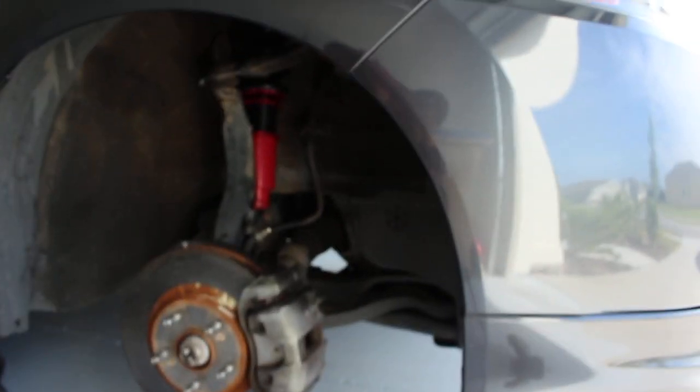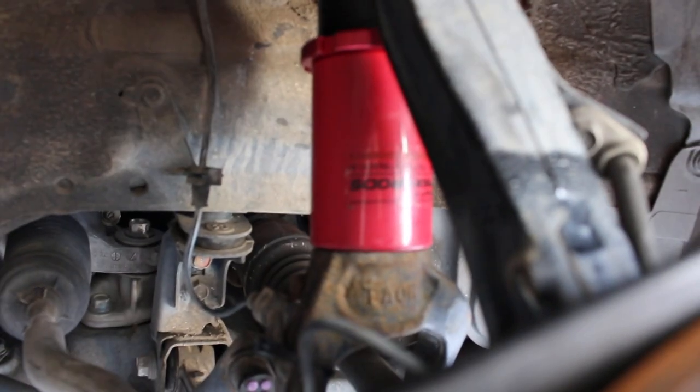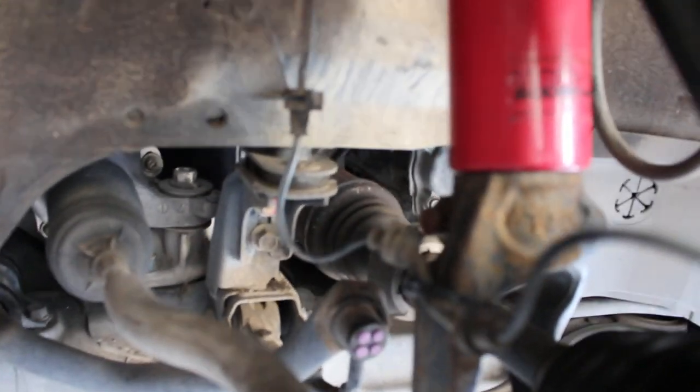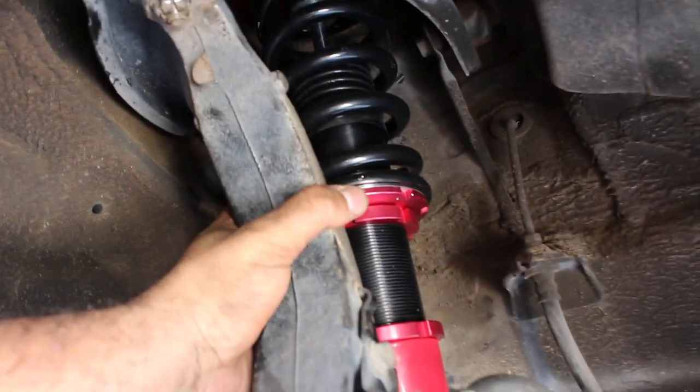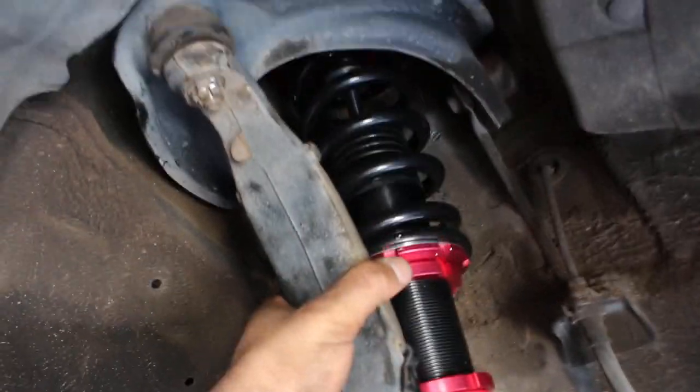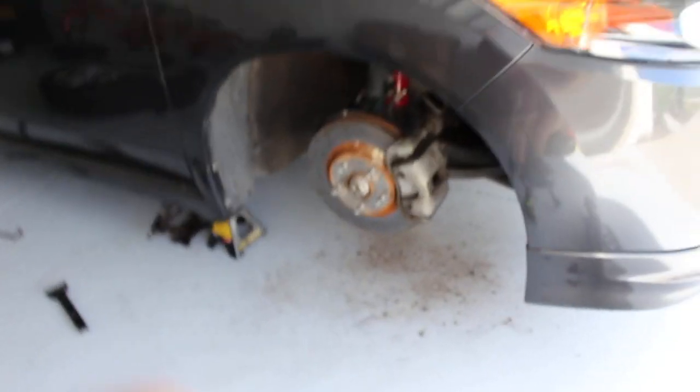There it is, all installed. You also lose a lot of stuff apparently — you lose the bracket that holds the ABS sensor. But it's installed. I preloaded it five millimeters of preload. Let's see how it sits — that's literally maxed out. It might be too low, I think, looking at it, but I guess we'll find out now.